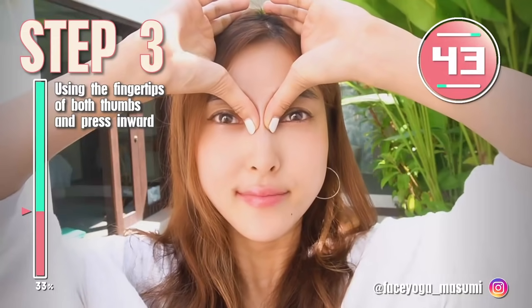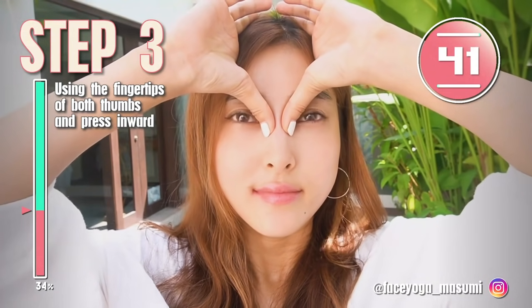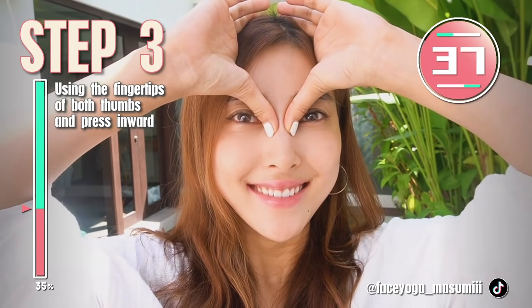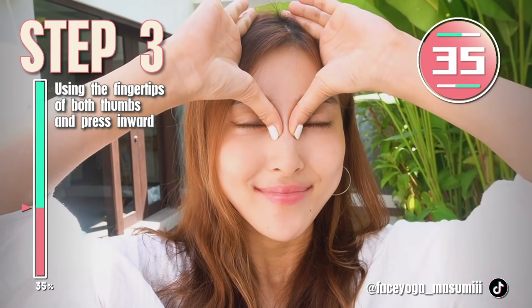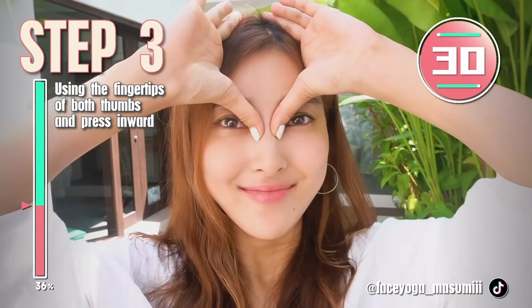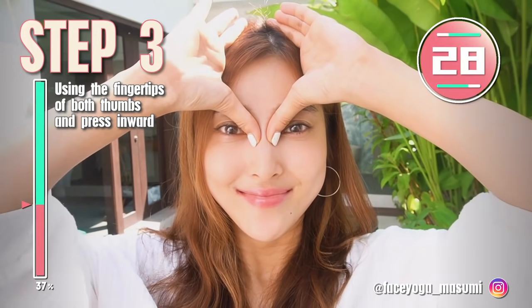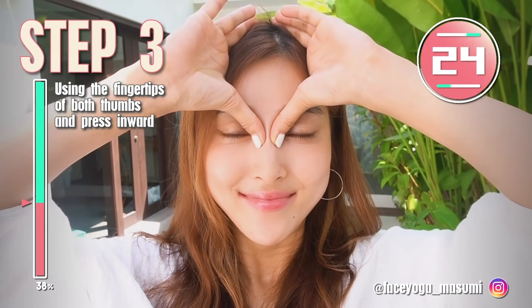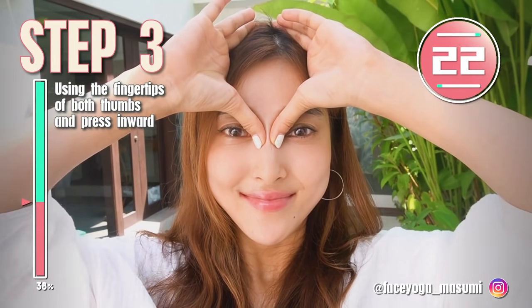There are some acupressure points around the nose area and eye area. If you're concerned about tired eyes, you have to do this massage for sure. It's really good and effective for the eye muscles as well. But this is still effective for a higher and sharper nose naturally, so let's do it.